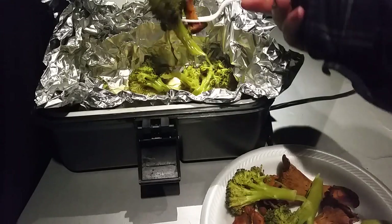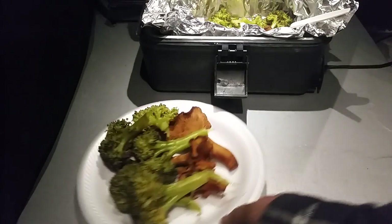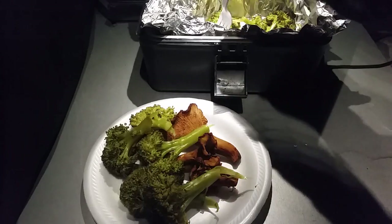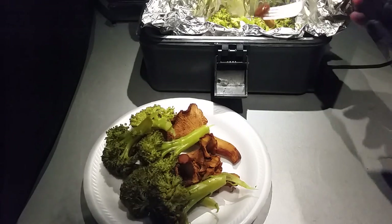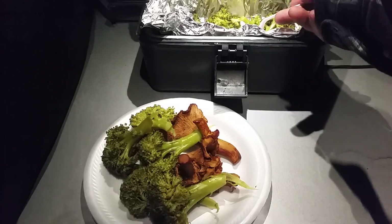Some chanterelle mushrooms and a bunch of organic broccoli — real tender on the bottom. Nice, healthy dinner. I used no flavorings or anything this time. I was in a hurry and just broke the broccoli up and threw it in there.